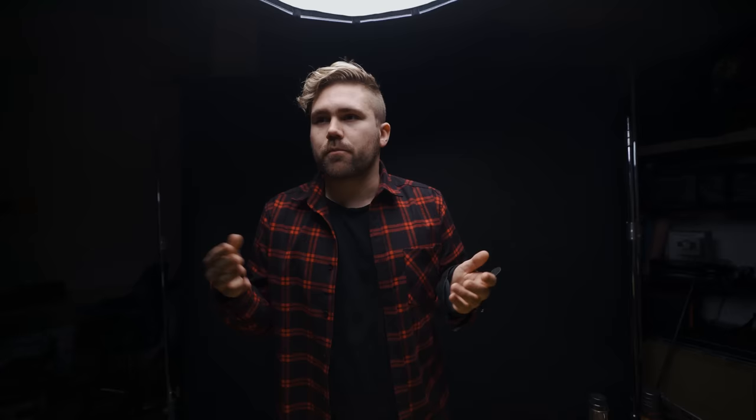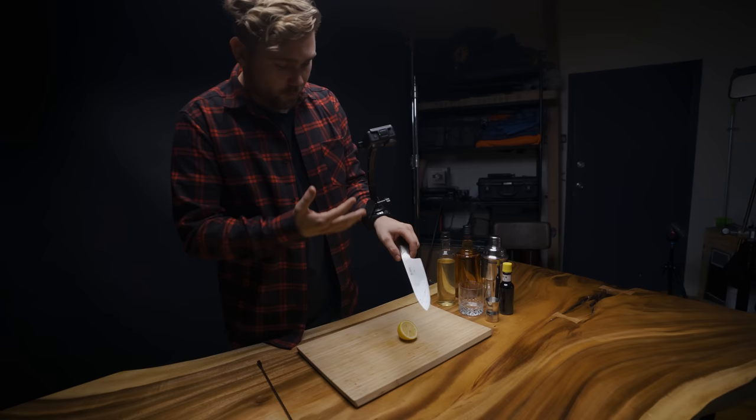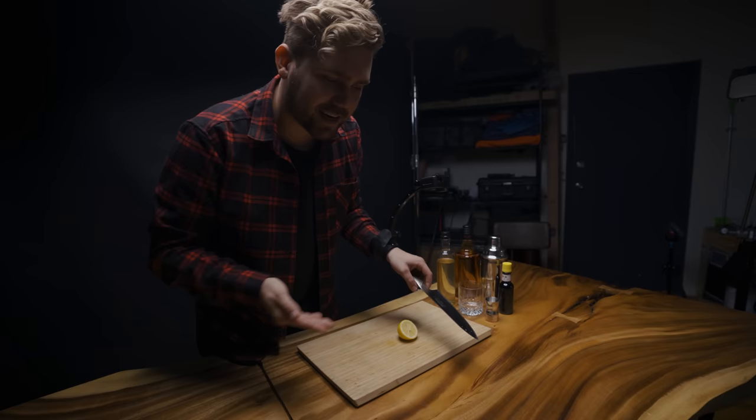For the next shot, we have a wrist strap — it goes on your wrist. We're gonna hold the knife and get a shot of cutting the lemon. We came up with this shot idea: we have a wrist strap mount, an extension pole which is basically just a piece of plastic, and then the Osmo Action pointing down. We're shooting in the four by three aspect ratio, which goes super wide, to make sure we're getting all of the shot. You can't shoot slow-mo in that mode, so it's gonna be 24 frames per second. Essentially we have a point-of-view rig of the knife.